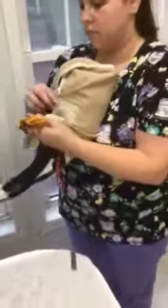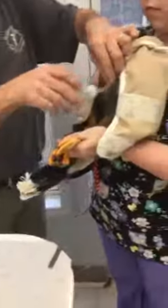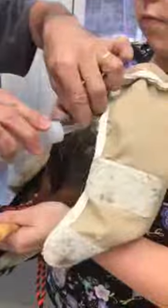You'll notice that Kelsey is holding their feet — that is their main weapon — so we always make sure we have the feet secure to keep the handler safe.